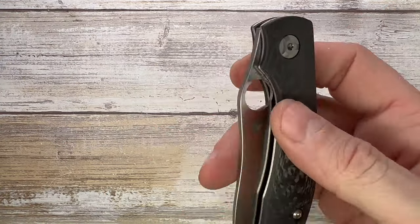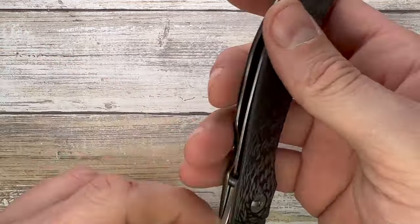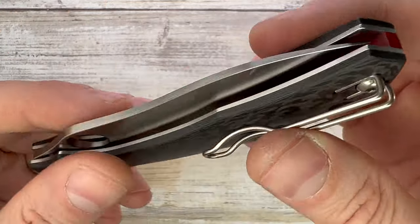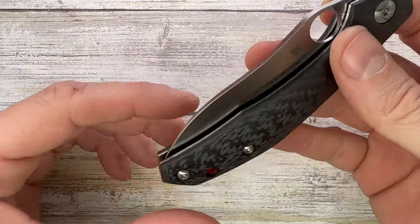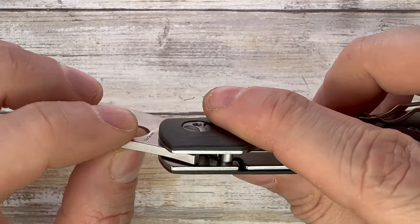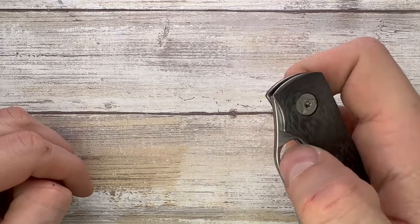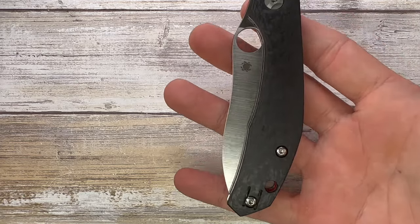There's no jimping — I would have liked some jimping on the lock bar area. You can do a nice reverse grip, though it's a bit slippery since the handle surface is very smooth with no texture — keep that in mind. Zero rattling, solid build, well put together — no blade play, no lock stick, no finger soreness. The action when deploying is very satisfying. It's smooth, free-falling, nicely fidgety, and the detent strength is perfectly dialed in. No detent ball ramp needed because it's so well tuned.